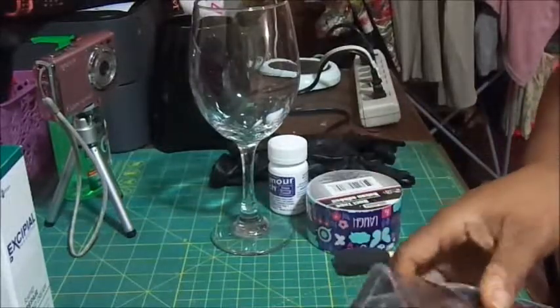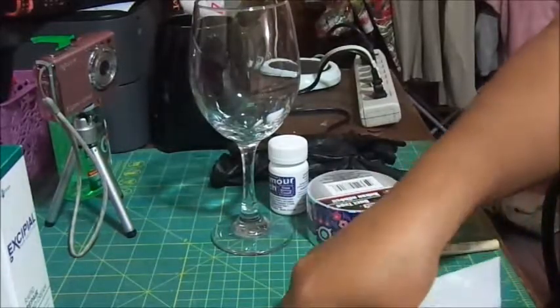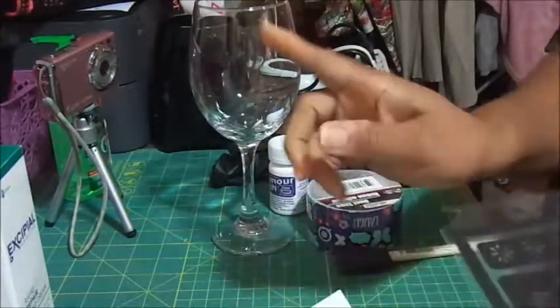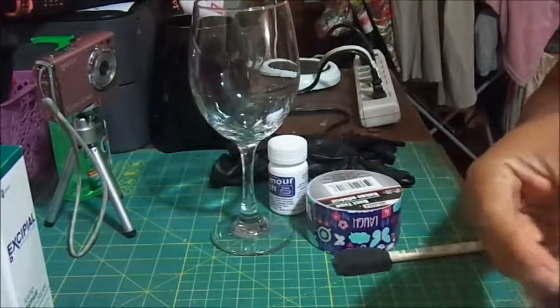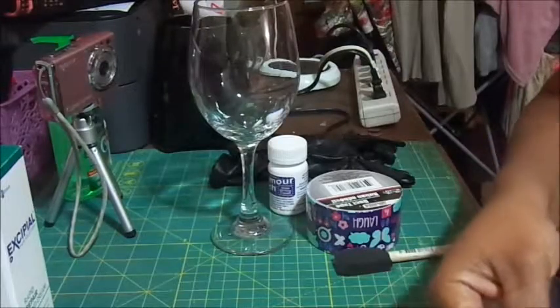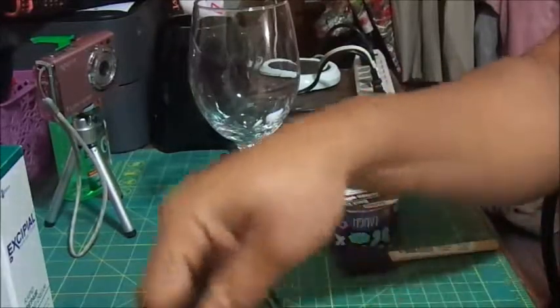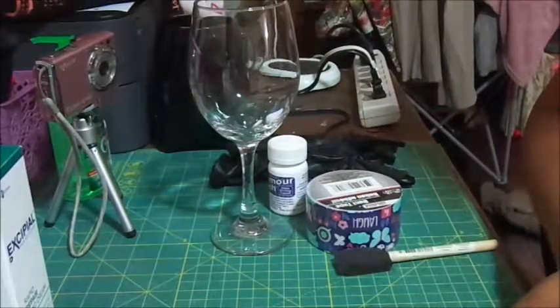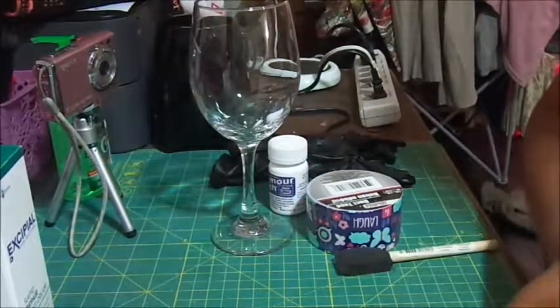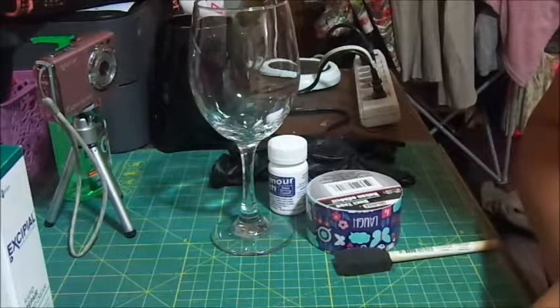What I've already done was take this glass and clean it with alcohol. The only alcohol I had was 91%, and I used that to clean the glass, which is what they did on the video.